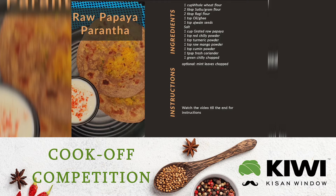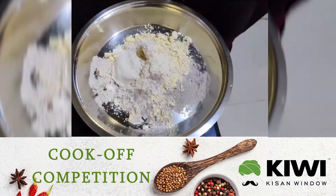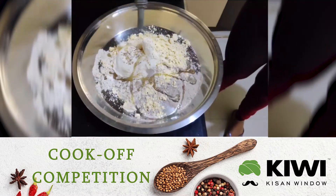You will have to watch the video till the end for the complete instructions. So keep watching. Mix whole wheat flour, ragi flour, sattu flour, put some salt, ajwain and oil, and make a soft dough.